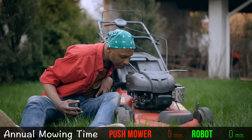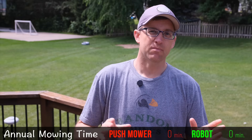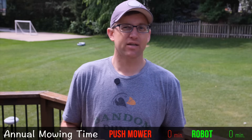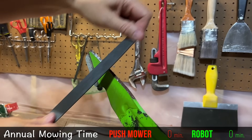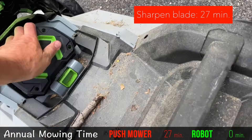Now if you have a gas mower, you're going to have to deal with oil changes, air filters, draining fuel tanks, and a bunch of other hassles that take time. But for my electric mower, the only maintenance I have is to remove and sharpen the blade once a year. This took 27 minutes. Then I just change the battery every time and you're set.